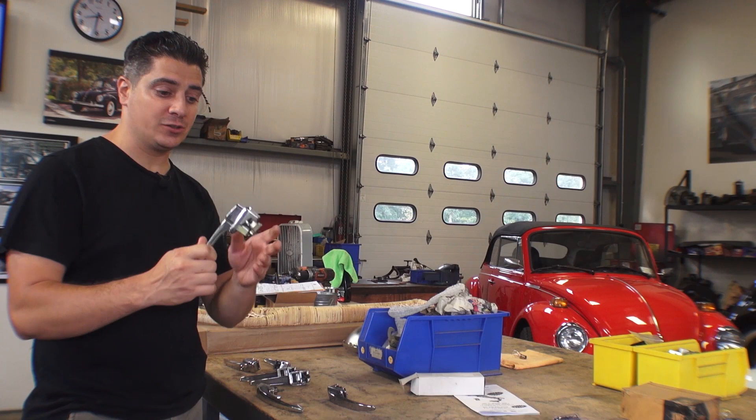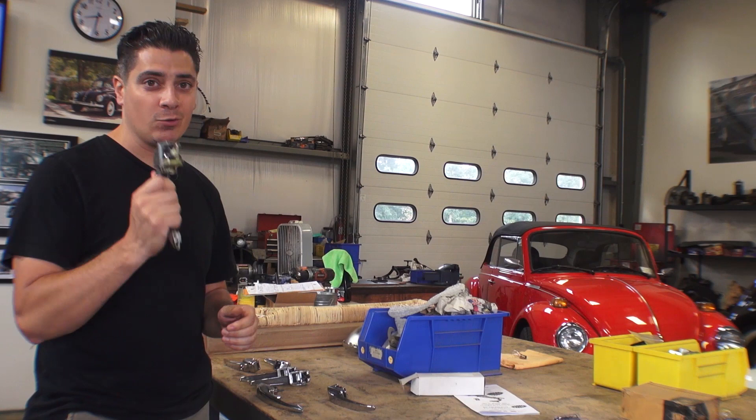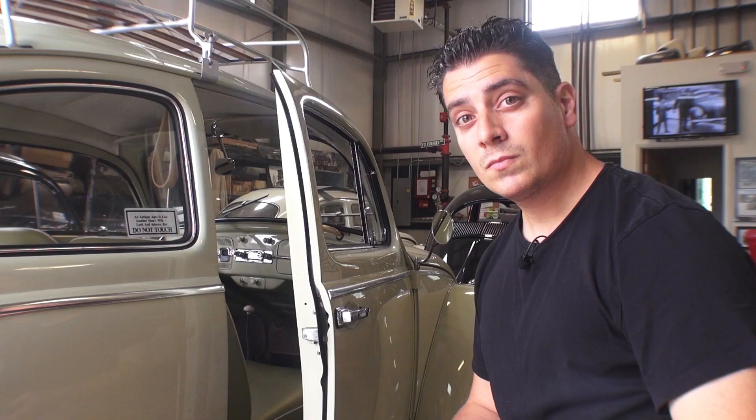Hey guys, Chris again from ClassicVWBugs.com. In this video I want to talk to you about outer door handles. We're going to talk about how to remove them, and then I'm going to go through some other door handles to break down the different year changes and what to do when you face an aftermarket door handle and how to make it work properly.